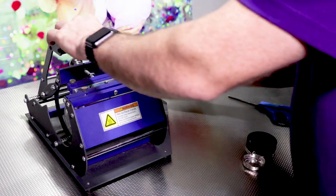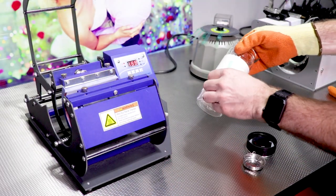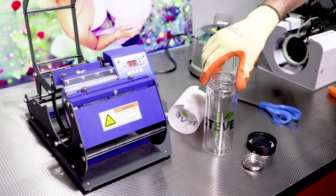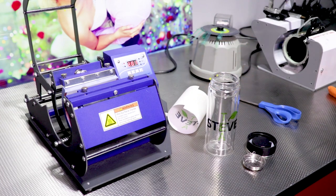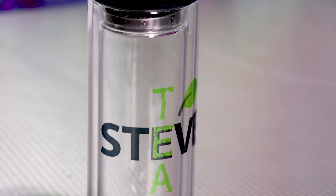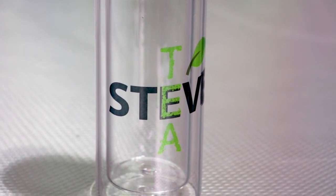Once the timer has elapsed, remove it from the heat press and remove the transfer paper in one continuous motion, being careful as the product will be hot. Once cooled, the product is ready, but please note: do not submerge into water as the glass will shatter.